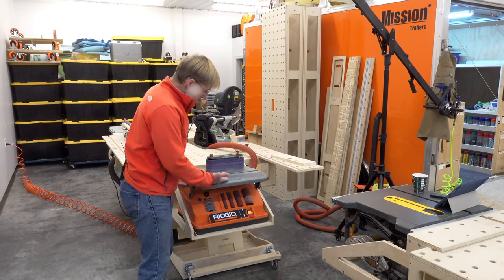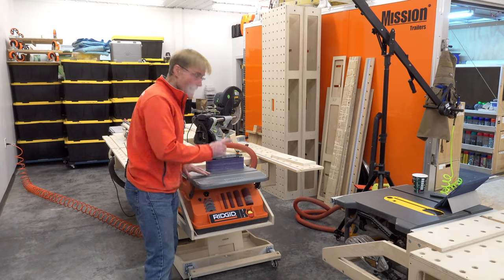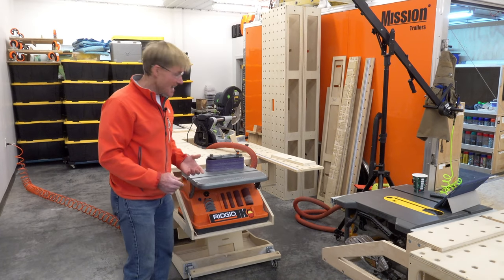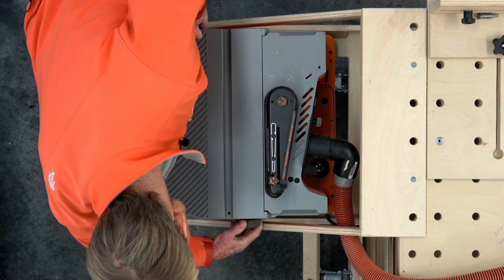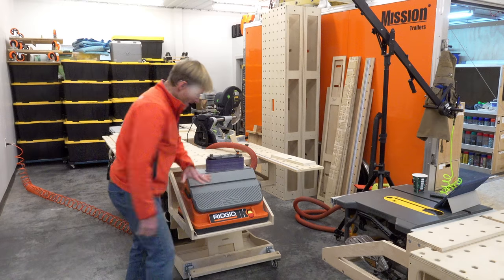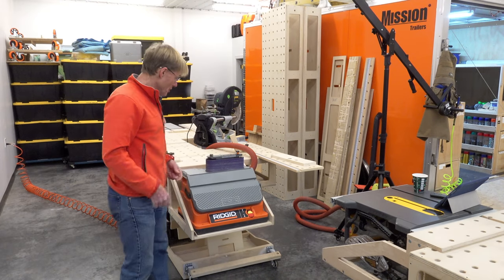The working table also works for angles if you want to do some angle sanding. It doubles to keep all of the accessories in place when I'm moving it. The first couple of times I didn't realize that and I picked it up and some things fell off. But by simply turning this knob on the side, I can drop this all the way down, lock it in, and all of the accessories are locked in so they don't fall out when I'm tipping it up to put it on the shelf.